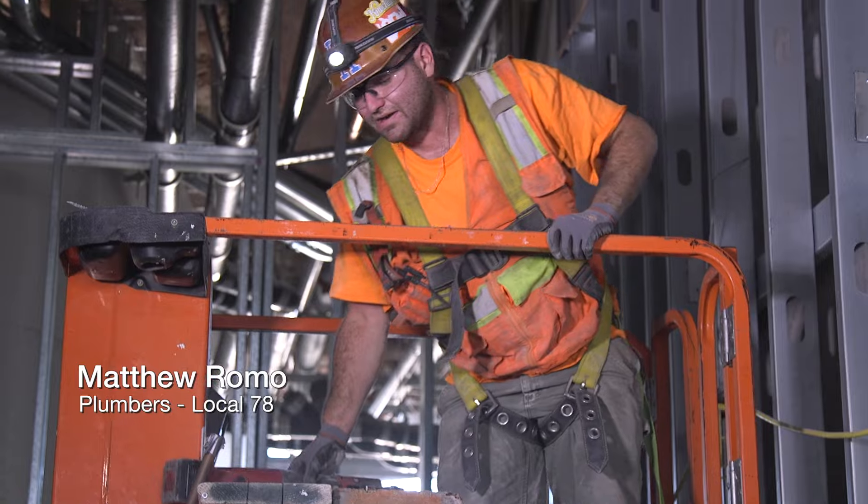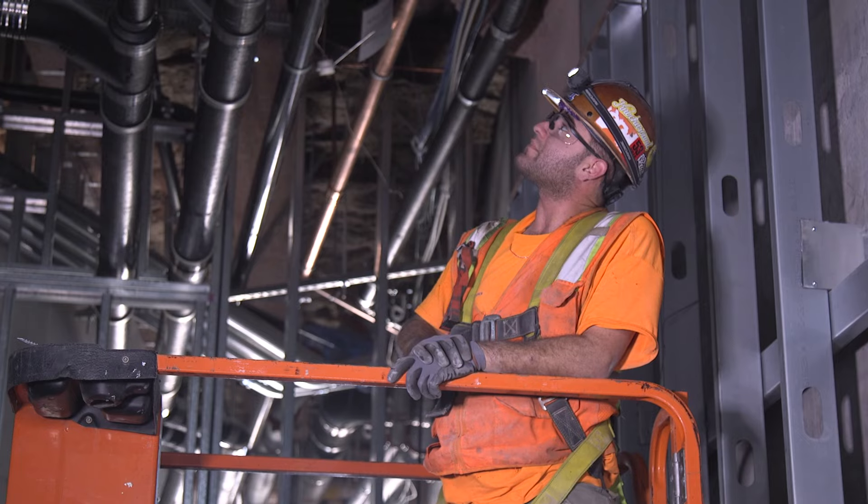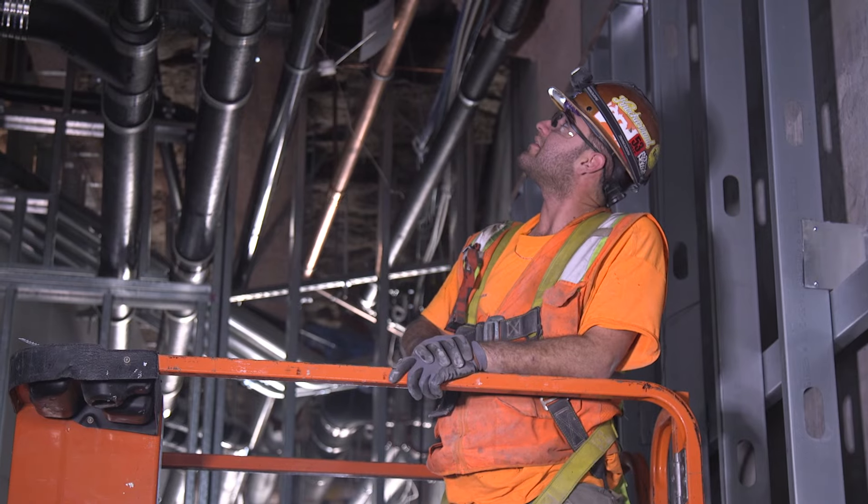I'm piping a condensate line for an air conditioner that's going in this mechanical room. We're pretty buried, so I have to kind of monkey around, and as you saw, getting the pipe in is a little frustrating.